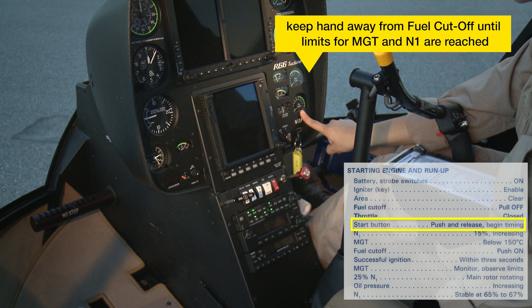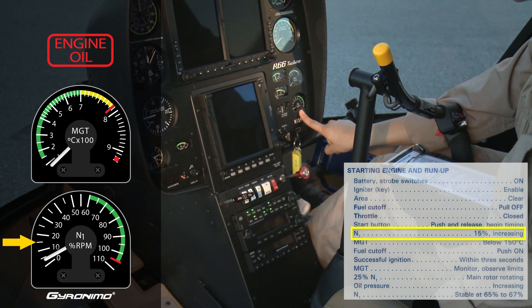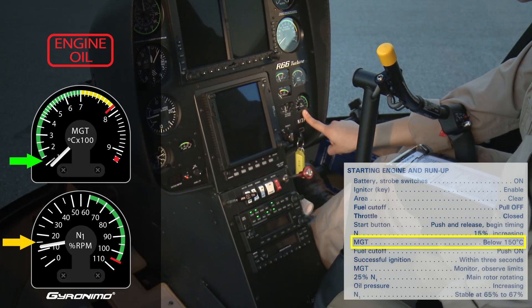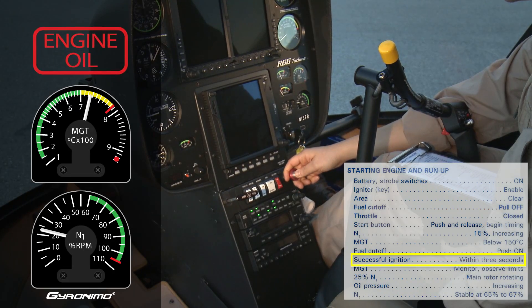Keep hand away from fuel cutoff until limits for MGT and N1 are reached. Start button, push and release. Begin timing. N1, 15% increasing. MGT, below 150 degrees Celsius. Fuel cutoff, push on. Successful ignition within 3 seconds.